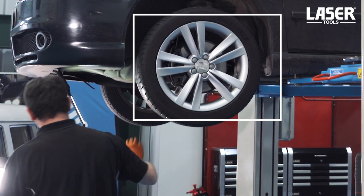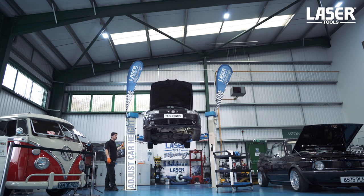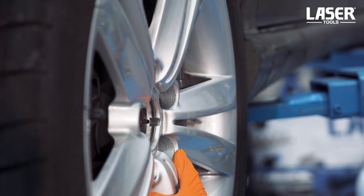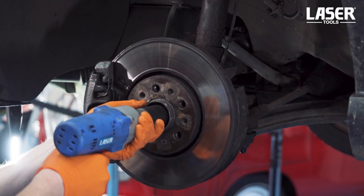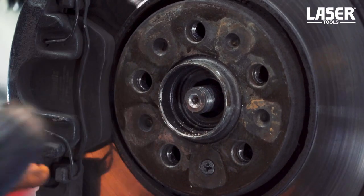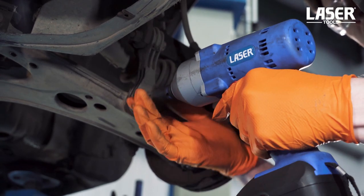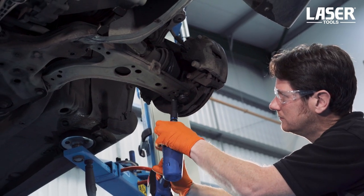First step is to remove the road wheel, then the centre hub securing nut. We'll push the drive shaft through the hub to release it. We need to split the lower suspension arm from the upright, so release the drop link.